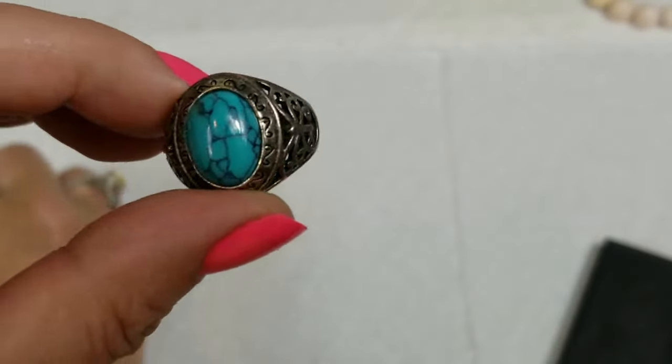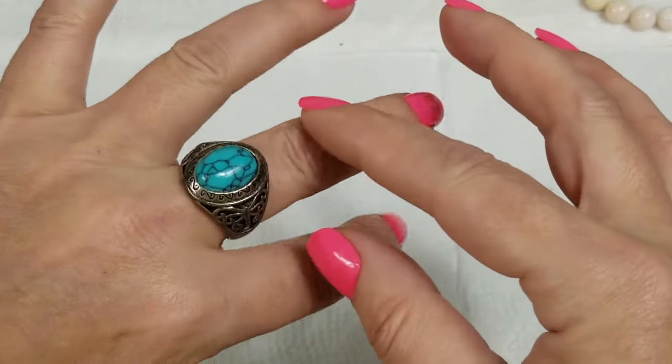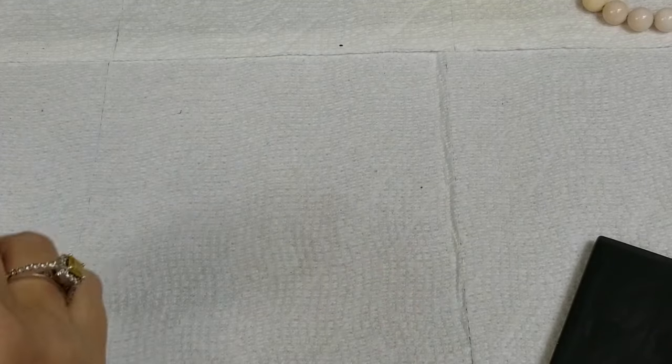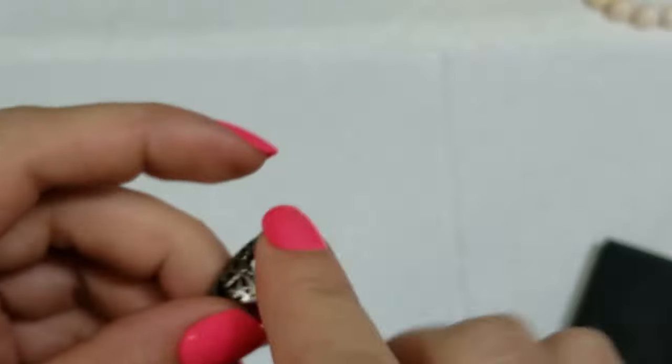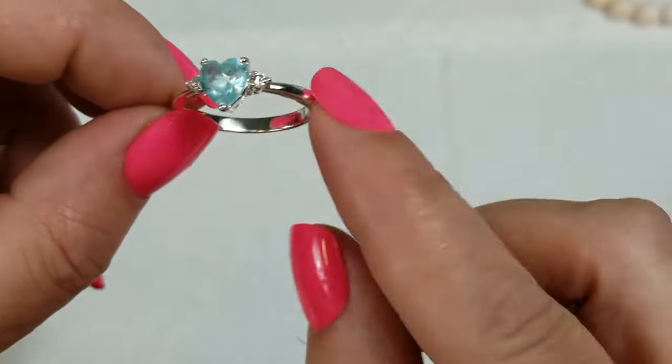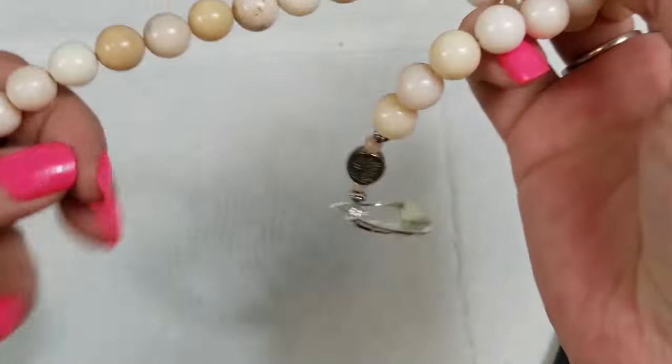I'm picking up this really pretty ring — I don't see a mark but it might be there because it's kind of dingy in there. Very pretty ring, so we'll test that. We also have this one to test — it says it's marked 925, and it's a really pretty heart ring.